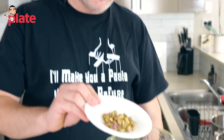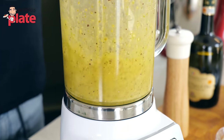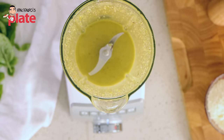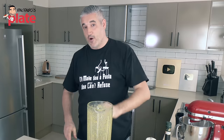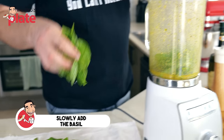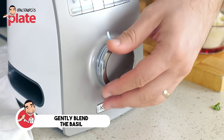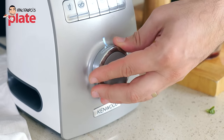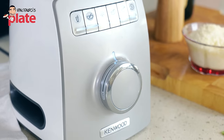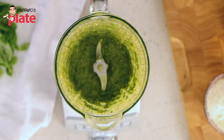Now it's time for the pistachio to go in. See what's happening — we have extra virgin olive oil mixed with garlic mixed with pistachio. This is the moment where we add the basil. Put it in there. We do not want to overheat the basil — we don't want to cook it. So we do a little bit at a time, gently. We don't want to turn the blender on and leave it. A little bit at a time. So quickly it blends, so quickly it turns into pesto.